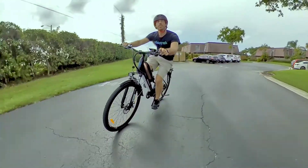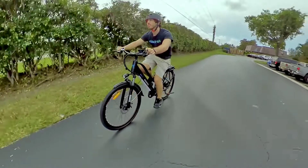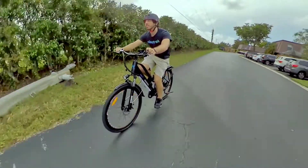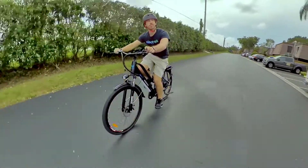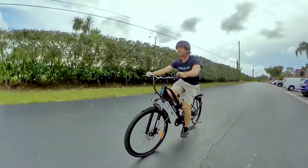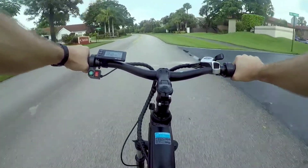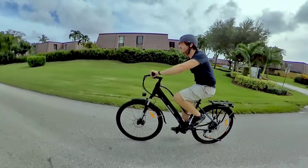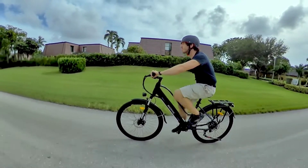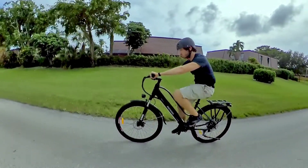I'd say 25 miles or 40 kilometers of range on moderate pedal assist is likely the best you'll see in real-world conditions, and throttle-only riding at top speed will drop that range even further to around 15 miles or 25 kilometers. So that's definitely below average, but it's only a bit below other e-bikes that cost twice as much as this one. The value is still there, as long as you know going in that you're getting somewhat lower performance with the Mackwheel Cruiser.